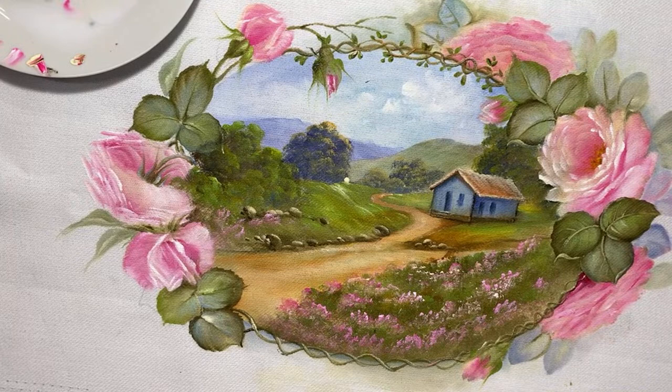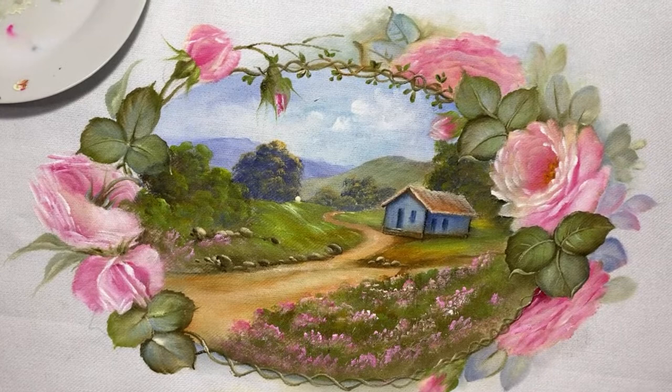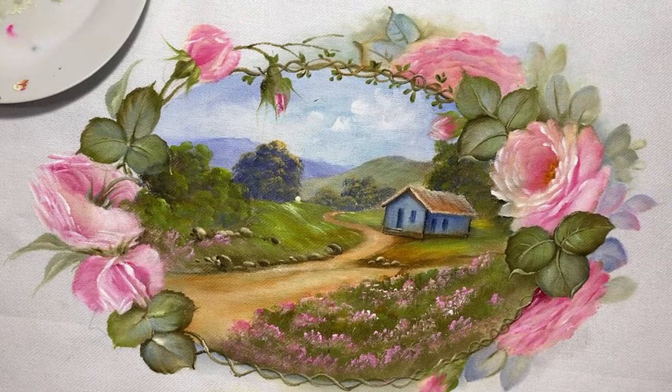Pintei um quadro que vai pro Paraguai. Meu marido botou ele pra escorar a porta pros cachorrinhos não passarem e rasgou o meu quadro — é cinco mil reais a tela! Resumindo, vou ter que fazer outra. Oi, Edna Franco.